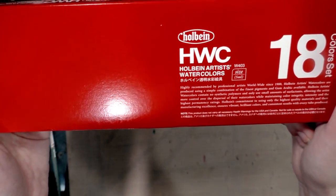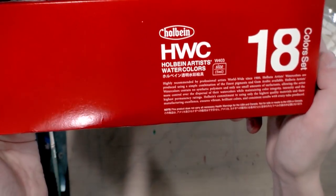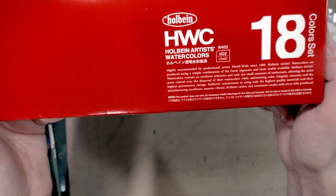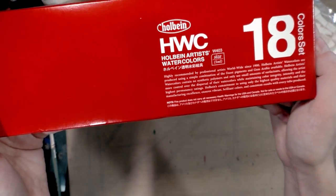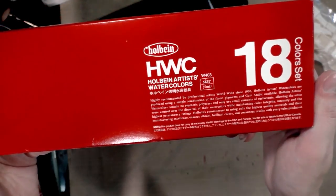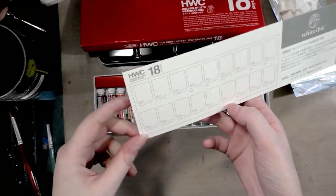Highly recommended by professional artists worldwide since the 1900s. Holbein artists' watercolors are produced using a simple combination of the finest pigments and gum Arabic available. Holbein artists' watercolors contain no synthetic polymers and only use small amounts of surfactants, allowing the artist more control over the dispersal of their watercolors while maintaining color integrity, intensity, and the highest permanency ratings. Holbein's commitment to using only the highest quality materials and their manufacturing excellence ensures vibrant, brilliant colors and consistent results with every tube produced.